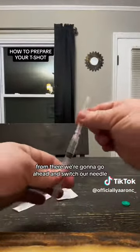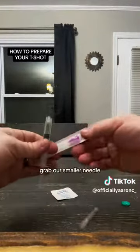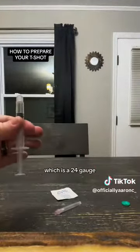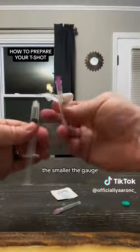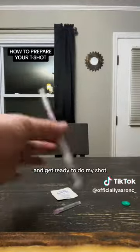From there, we're going to go ahead and switch our needle. Spin this cap off, grab our smaller needle which is a 24 gauge — the bigger the number, the smaller the gauge. Slide that on there, sanitize the area, and get ready to do the shot.